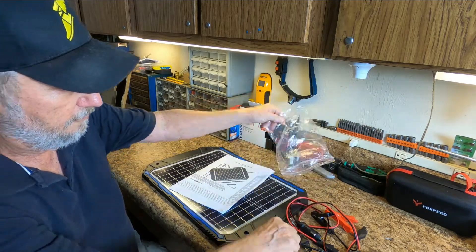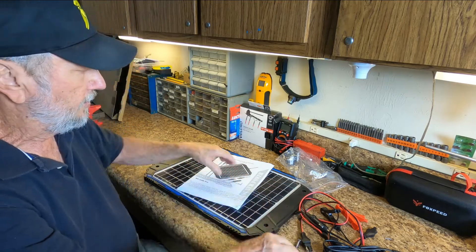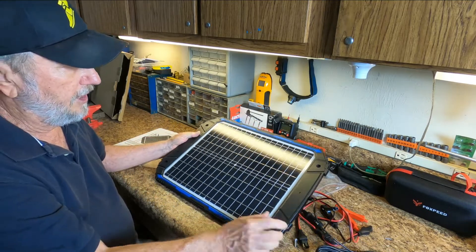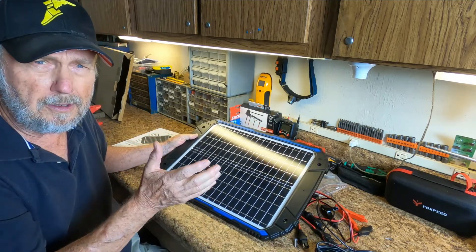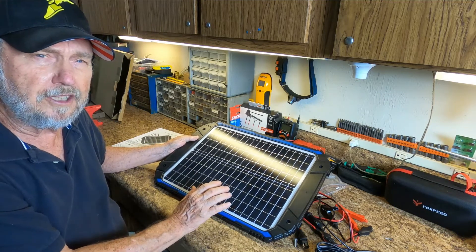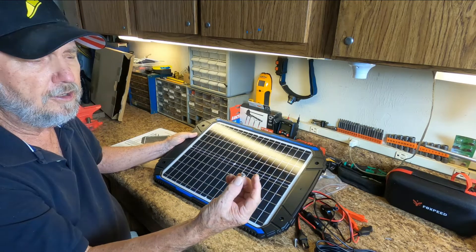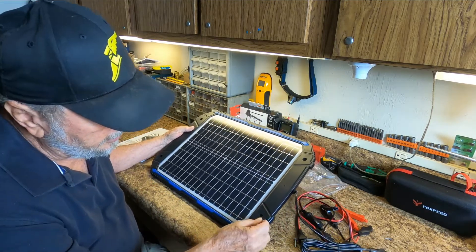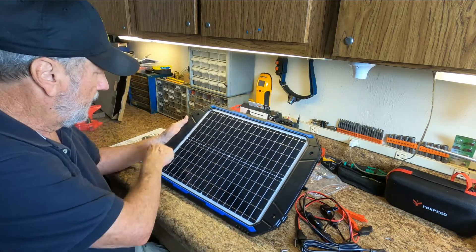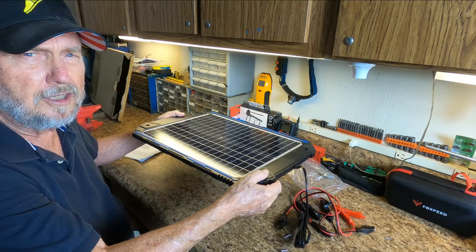Look at there — four of them and they look stainless steel. One thing about the RV is most all RVs have a couple of air conditioners and that's where most solar panels are mounted if you want to mount them permanently. They give you the screws to attach them at these four locations and it can mount right up on the air conditioner.